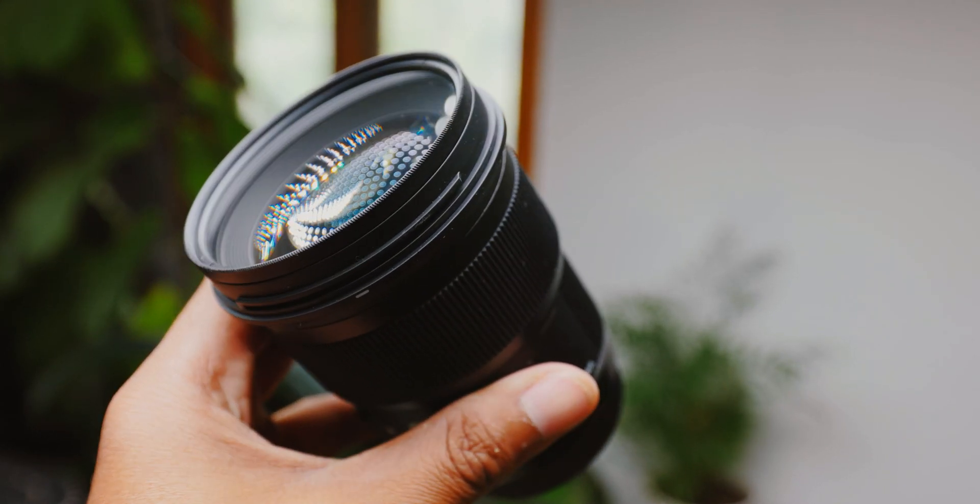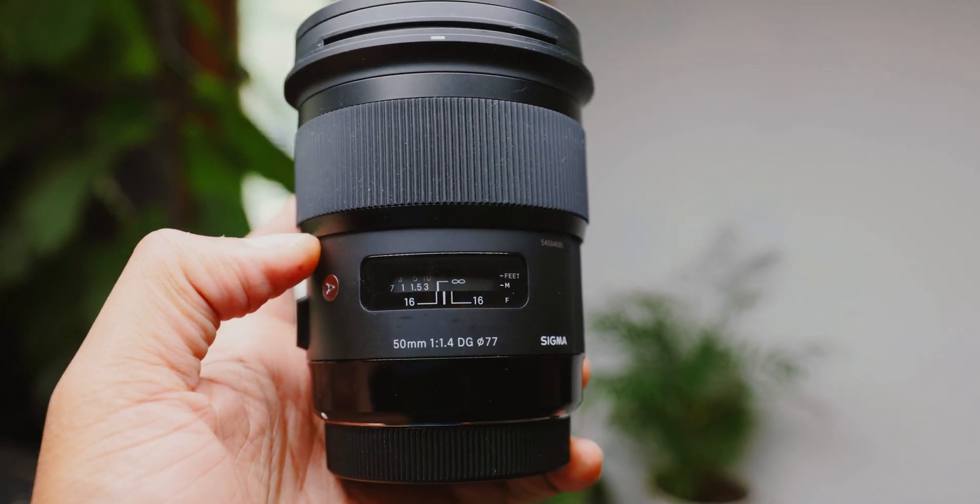The lens is built pretty good. It's not a tank like the RF versions, but it's a great build quality — it's not cheap. It's got an awesome manual focus ring and autofocus toggle button. I tend to grab it because I know it can take a beating, and it's just a compact and slim lens.